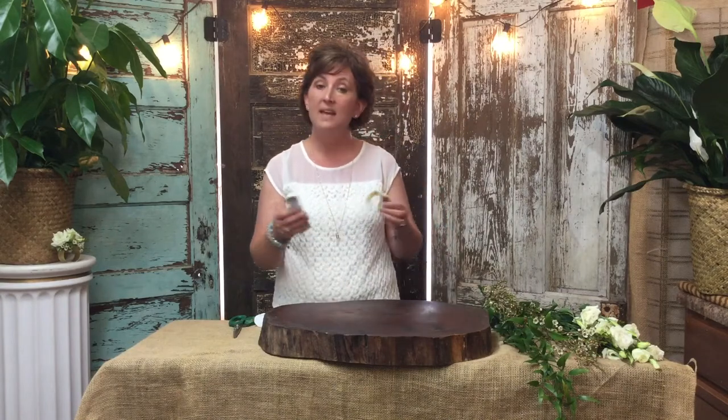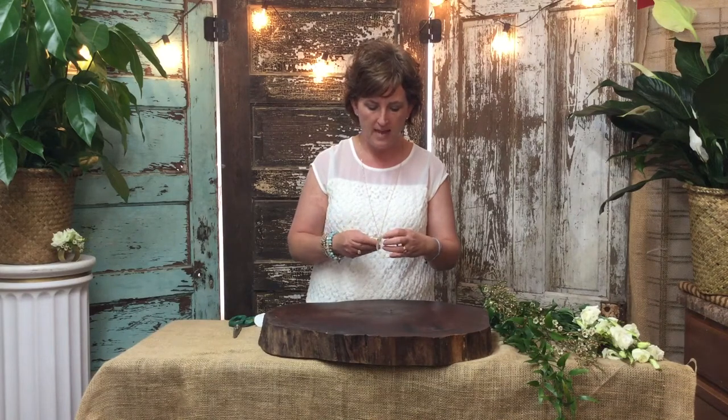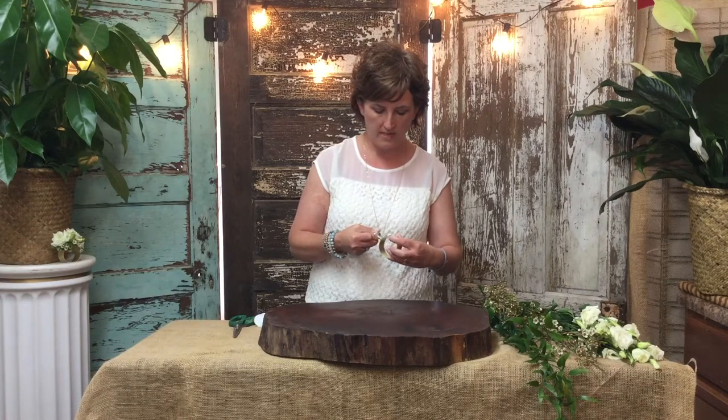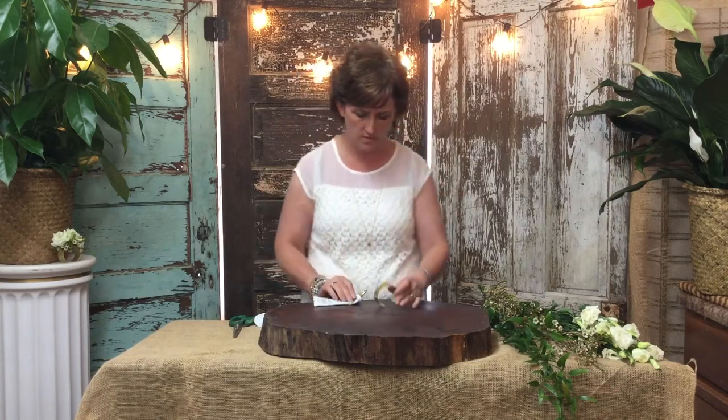This is for a corsage for a wedding, and these are the mother's corsages. So what I'm going to do is I'm going to start out using the cold glue, and I am going to place glue directly onto this bracelet, and I'm going to let it sit for just a few minutes.